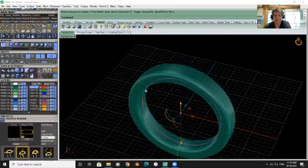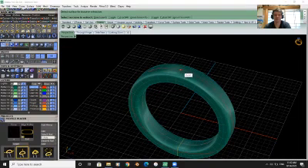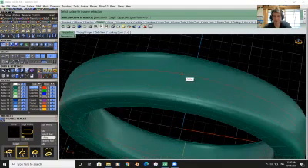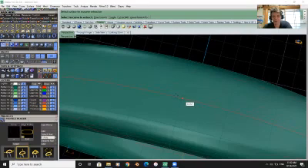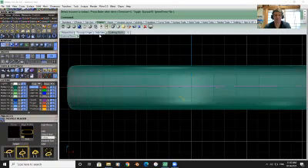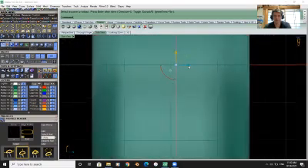It's on the inside, so that's not what we want. Let's go back and do that isocurve — select surface, extract isocurve. Zoom in a little bit, put it right in the center. It's on the outside but looks a little off, so let's go to side view and drag it over a little bit so it's more in the center.